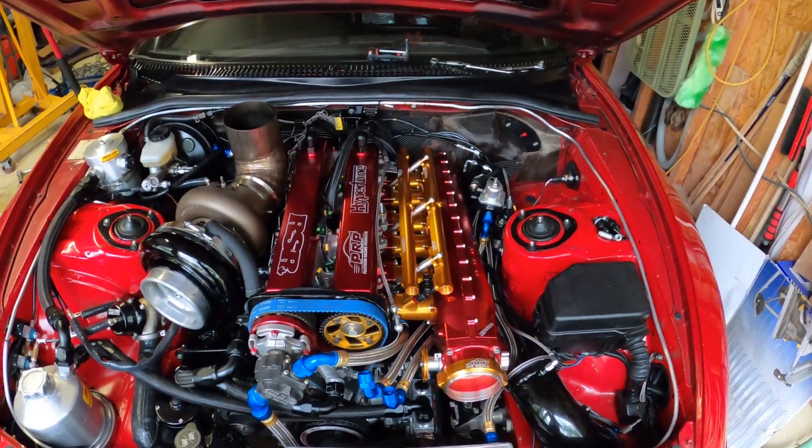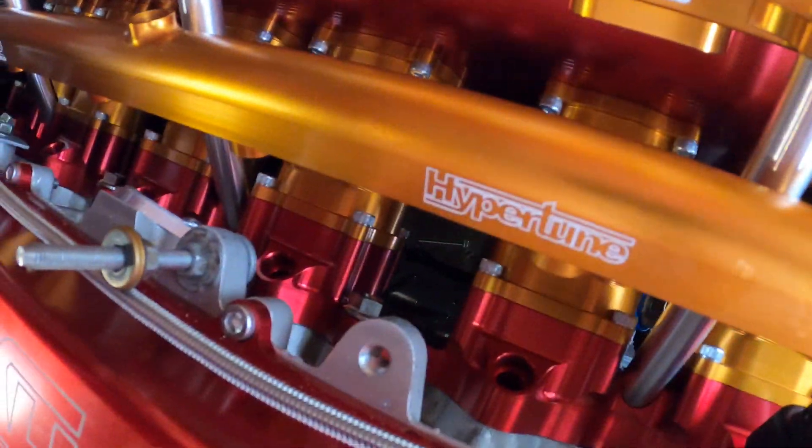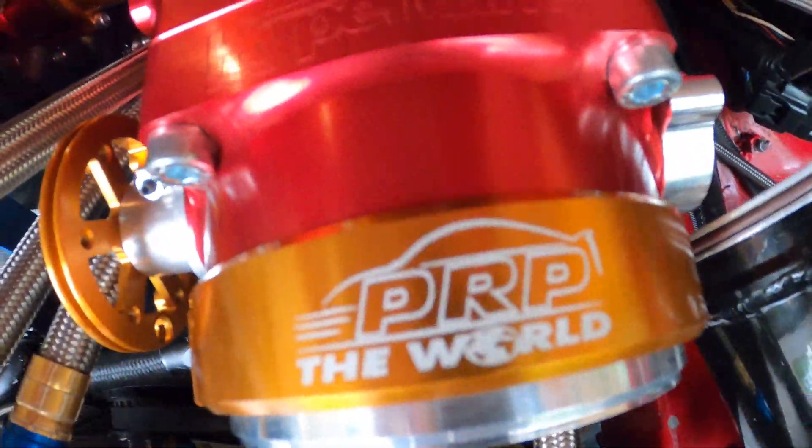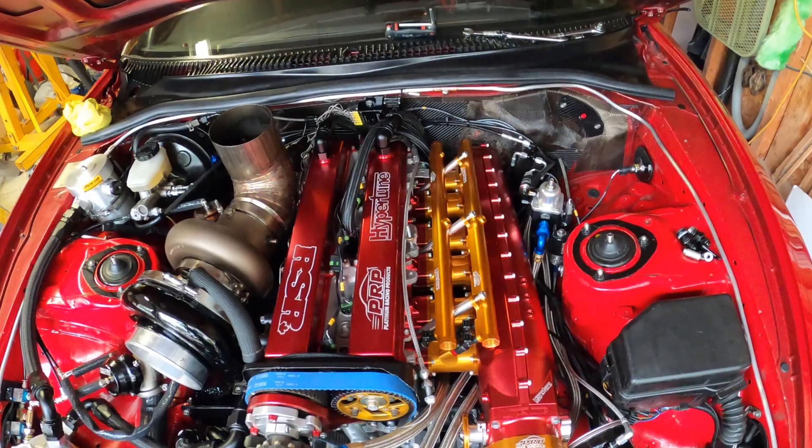Figured I'd do a quick video and show you guys the new intake. Reach out to Platinum Racing Products if you want to purchase one of these, or you can go to Hypertune direct — but PRP will anodize it to your liking with all these little touches that look beautiful. Stay tuned for more — hopefully in two days we'll put up a startup video. I'm waiting on five more Siemens Deka injectors since we had 13 and I'm missing five. Take care!